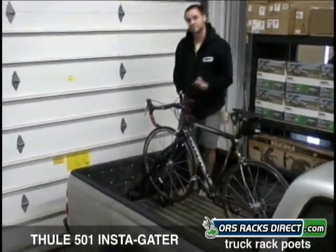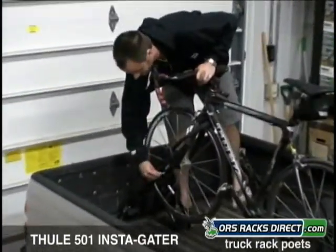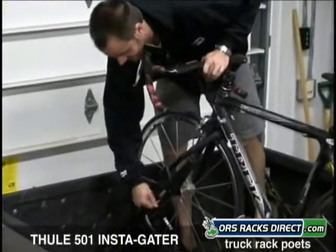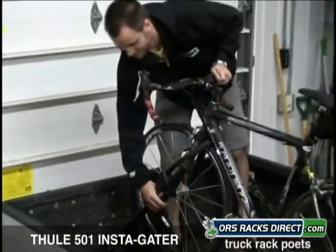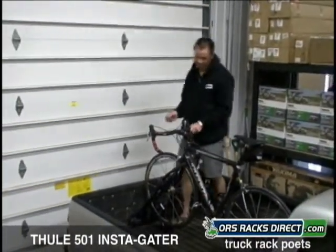Now what you're going to do is get a pack of locks. Insert a lock right into this hole here and lock it. That way no one's going to be able to squeeze this and you're not going to be able to take your bike out. Now it's a pretty secure system.